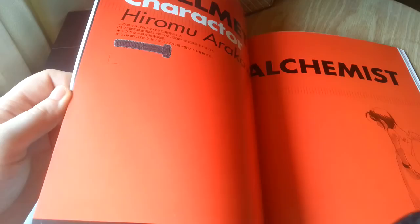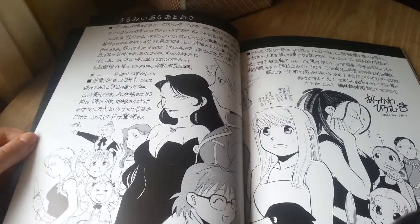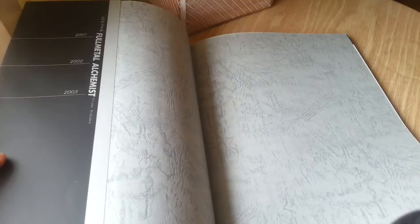This bit is character designs for one of the games that was coming out at the time — I wouldn't personally know, I've never played any of the games. And the last page has majority, if not all, of the female characters from the series. It's only 96 pages as you can see.